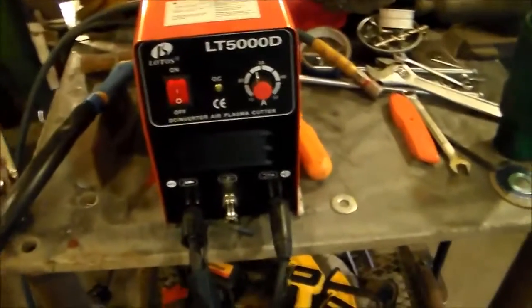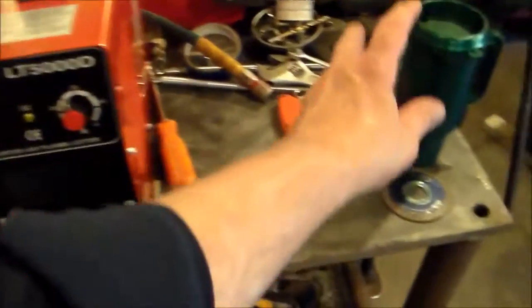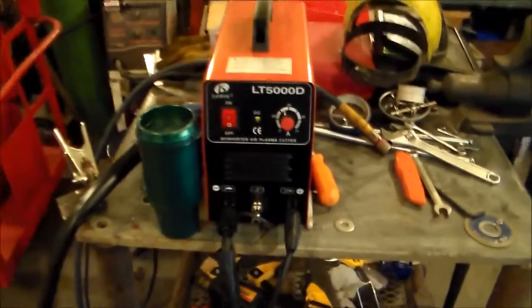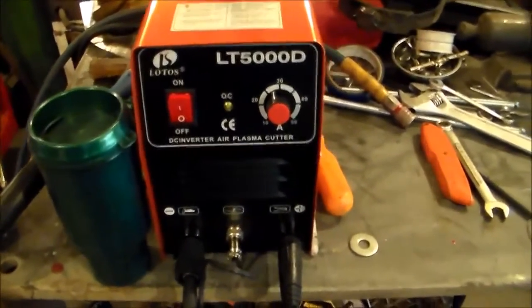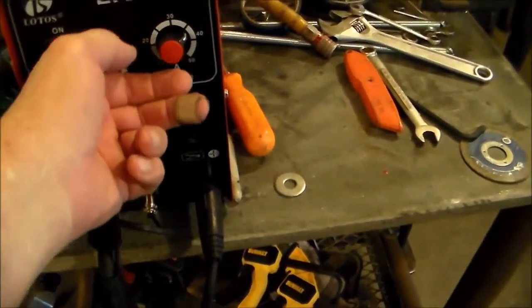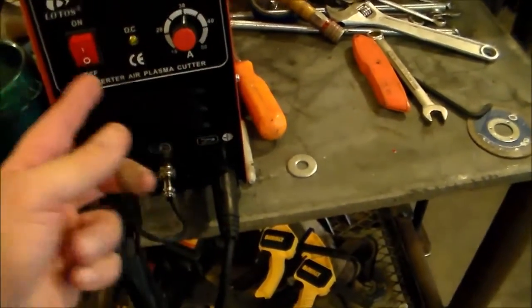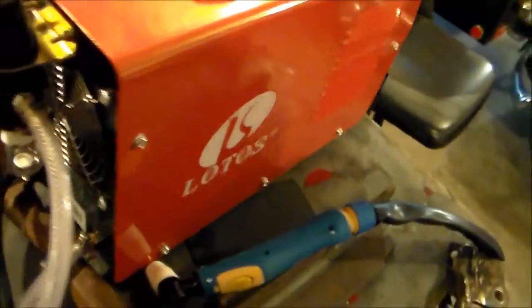It's really pretty simple to operate with a minimal amount of controls on it. Just to show you how big this thing is — here's an insulated coffee cup — it's pretty small, but it does pack a pretty good wallop. This control right here is the power of the burn that the torch will put out, and this is just the on/off switch. That's all you've got.